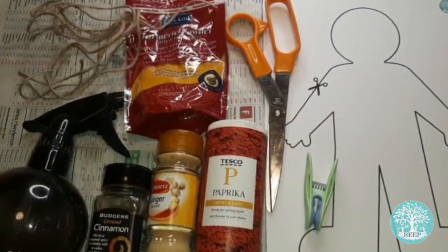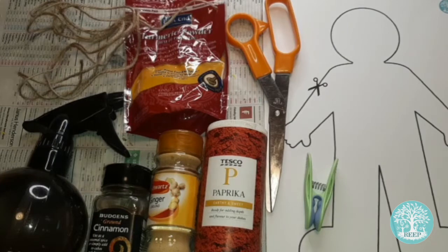For this activity you will need a copy of page 3 printed on A4 white card, a spray bottle filled with water, scissors, string or twine, a clothing peg, and a mixture of powdered spices. I have turmeric, cinnamon, paprika and ginger.